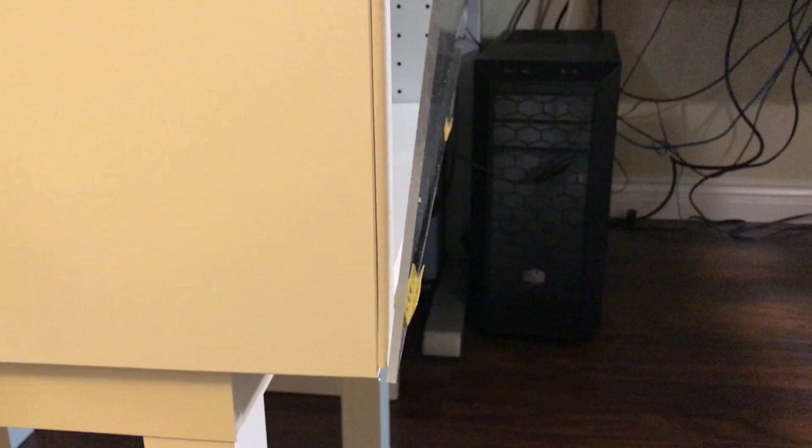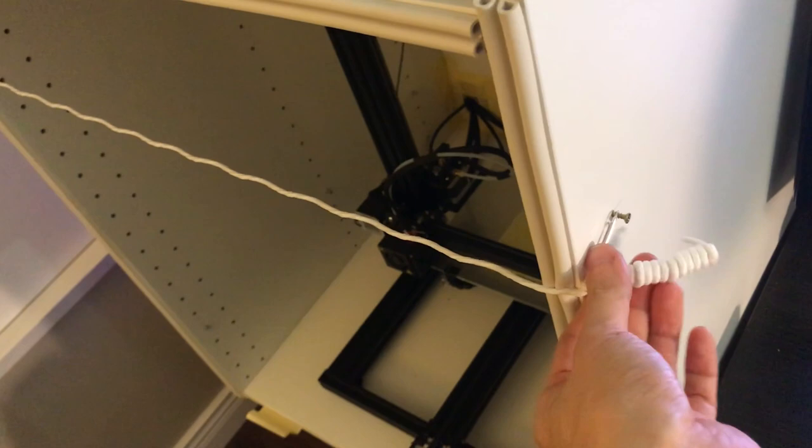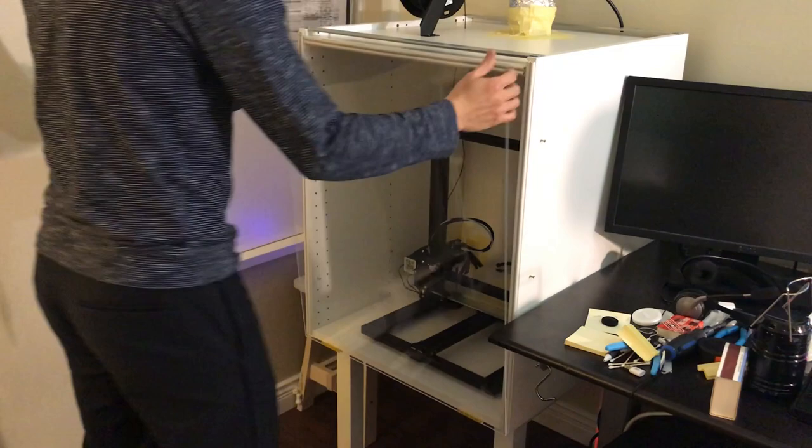To make a very simple way to hold the door, I used thumbscrews on the side, and used elastic shoelaces and a clip to hold the front door to the cabinet. This is how to open the door, and this is how to close it.